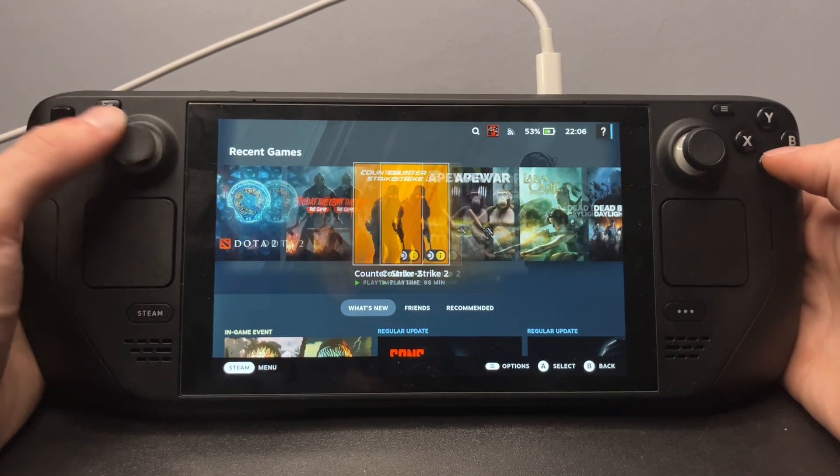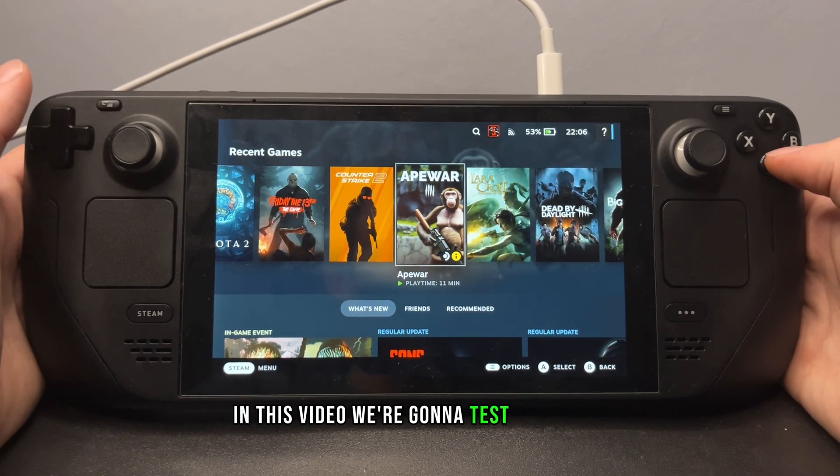Hello my fellow deckers! In this video we're gonna test ApeWire.